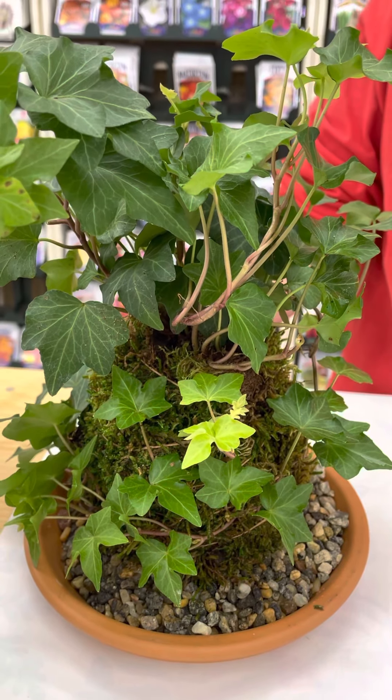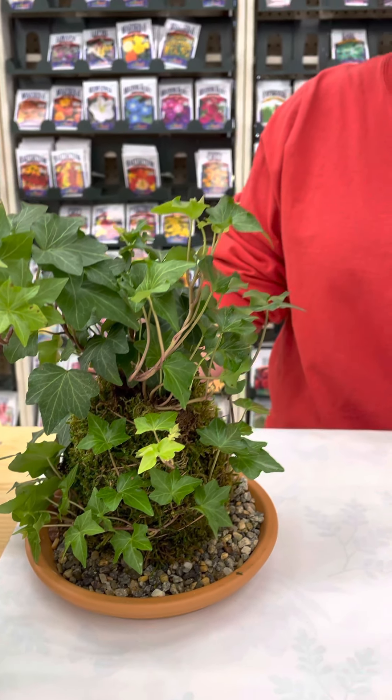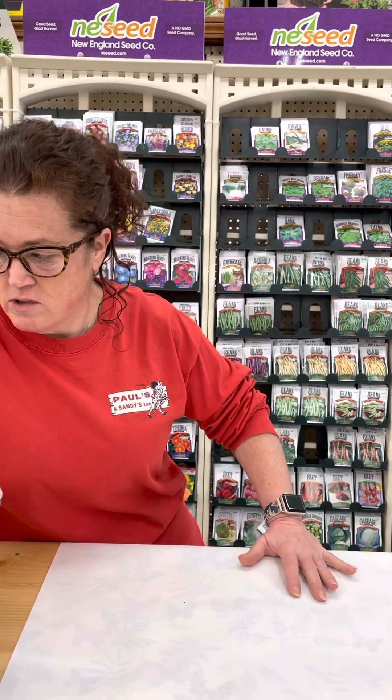I'm going to break down the process and show you how easy it is. We have all of the supplies you need, and we'll actually have a display of all those products so you can come in and grab them quickly. This is a great project for older children, like eight and up — it's a little messy but super fun, and it'll really help them get into gardening.